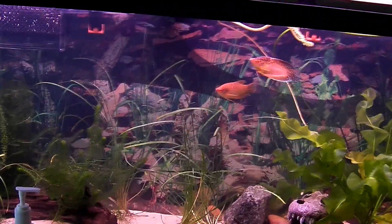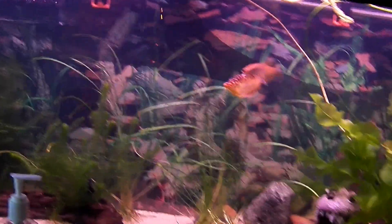Hello, it's JoeCat12345 here again, and this is another video about my fish tank. And what do you notice different? No sponge filters, unlike before.